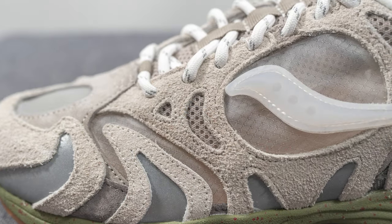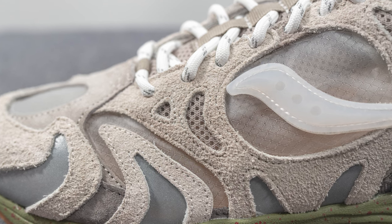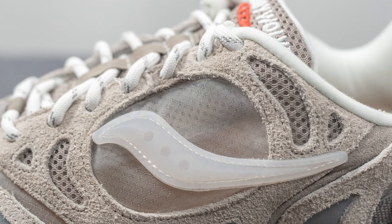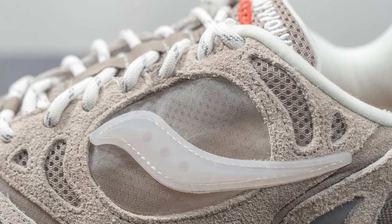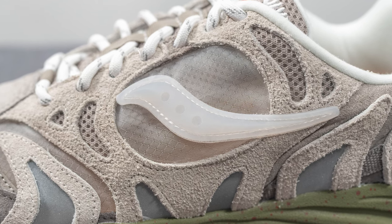Moving further down we have this gray colored mesh, and that long-haired suede covers the eyelets of the shoe. Beneath this on the mid panel we have more of that translucent ripstop nylon, and overlaid on top of this we have a TPU Saucony stripe done in a milky white colored tone.